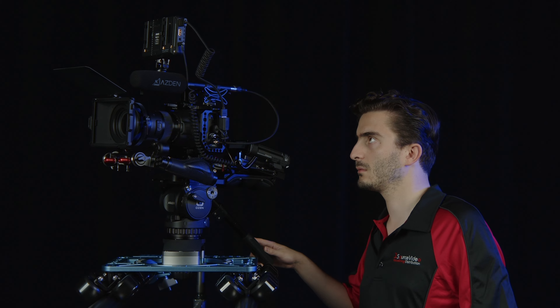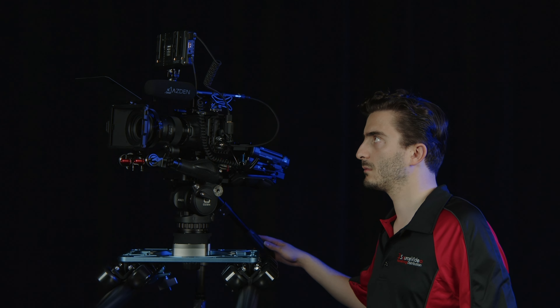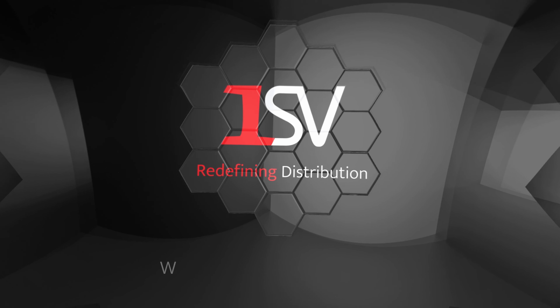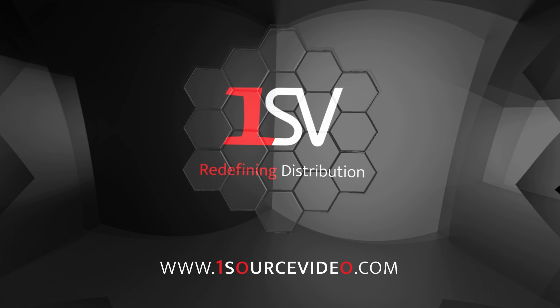Bring your next production to greatness with the Move Max slider. If you want to learn more, be sure to check out onesourcevideo.com or visit your local reseller for more information.